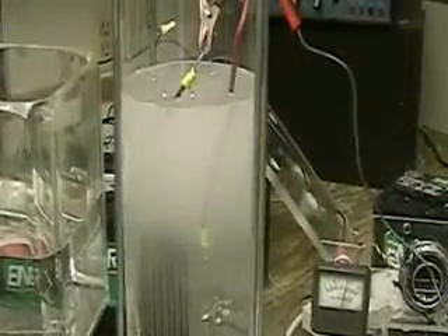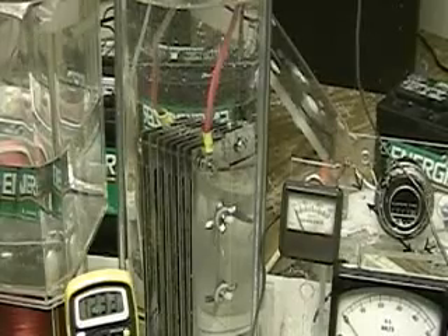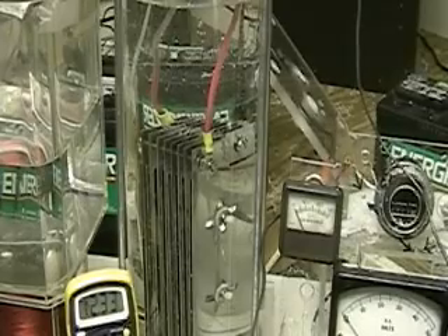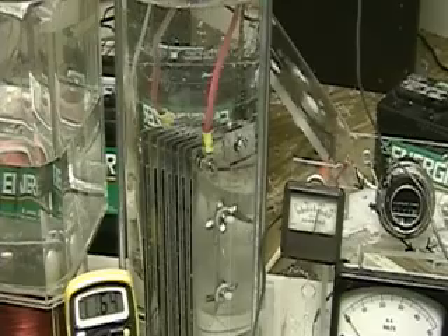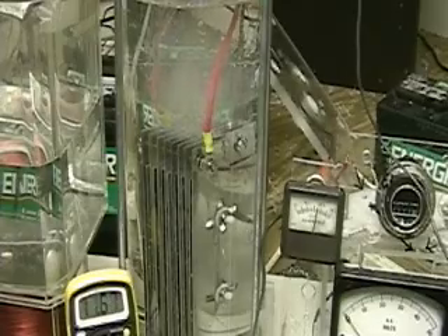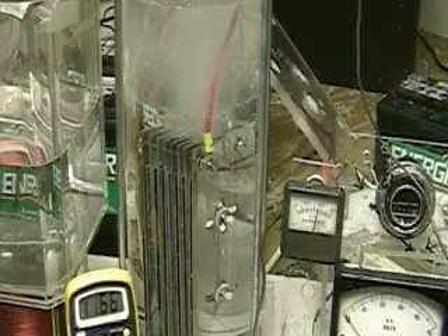You can see how much hydrogen is being produced. This is the wider tube I'm going to be using with the Honda for tomorrow only. This will produce enough hydrogen, I believe, to run it.